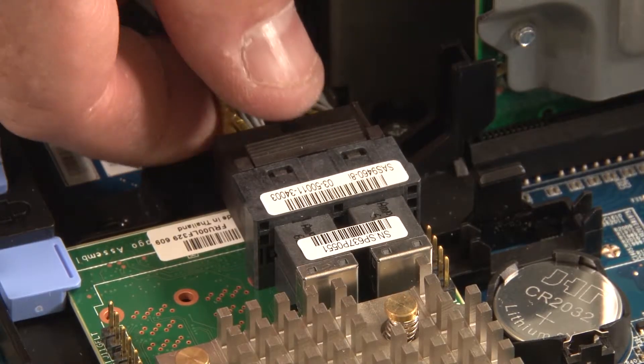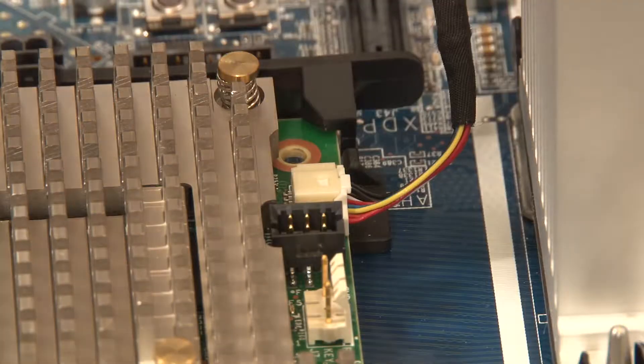Record the cable connections on the RAID adapter, then disconnect those cables from the adapter.